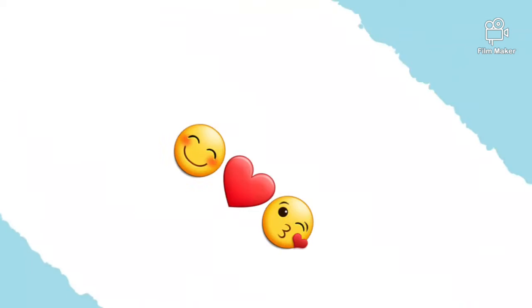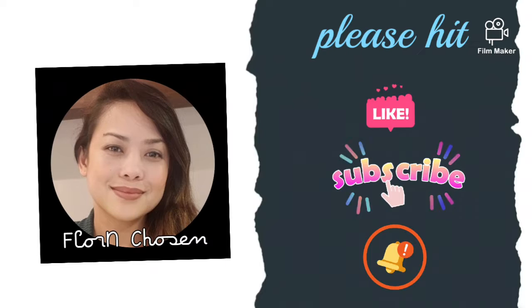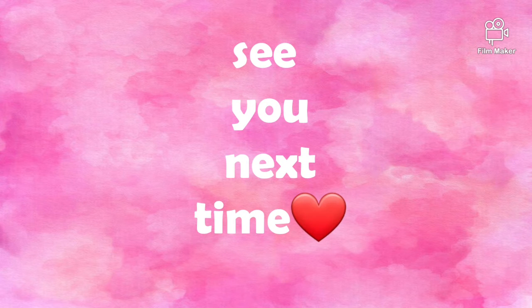Thank you for watching! Please don't forget to hit like, subscribe, and the notification bell. See you next time!